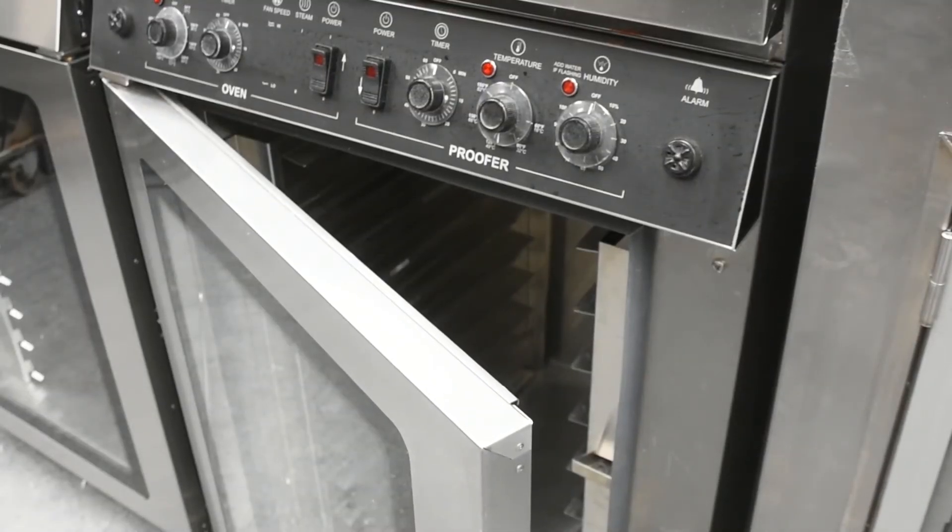Once your proofer dry out procedure is finished, turn the proofer power switch to off. Leave the proofer door slightly open overnight or until ready to use the next time.